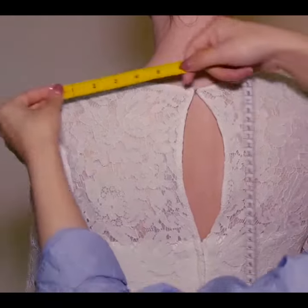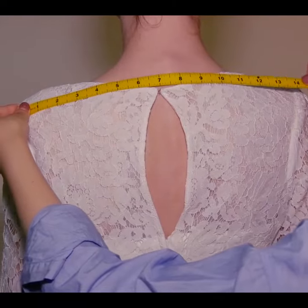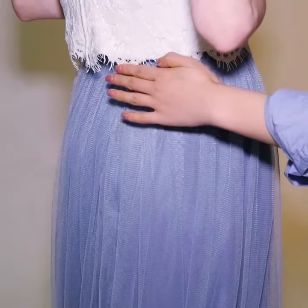For your back shoulder width, have a friend place the tape on top of the shoulder from the back side. Measure from the edge of the left shoulder across a prominent neck bone to the right shoulder.